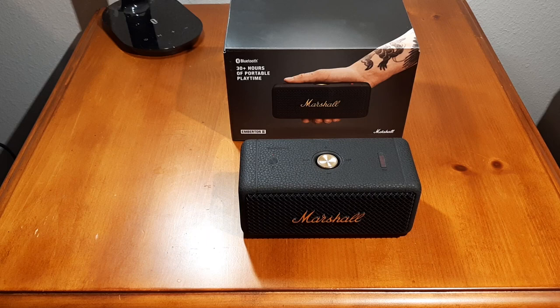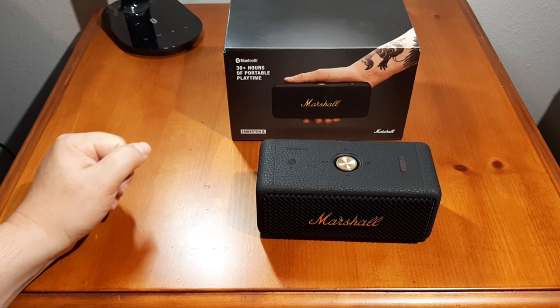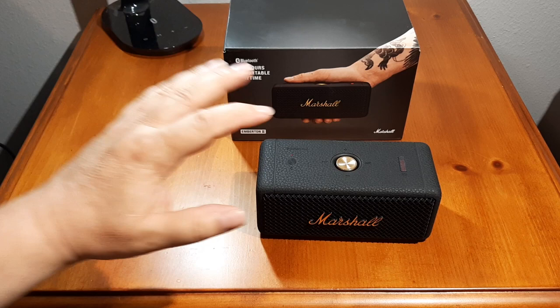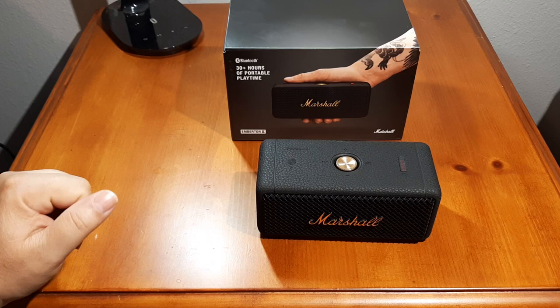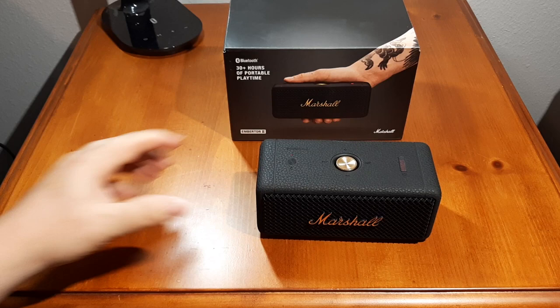The multi-function button I don't really care for because you have to be careful how you push it — it does different things. Push it in the middle for play/pause, left and right to go back or forward a track, hold to fast-forward or rewind, and up and down for volume. It's kind of tricky — you could be trying to change a track and end up pausing it. It's a circular disc you're pushing down on, so you've got to push it in a very specific direction.